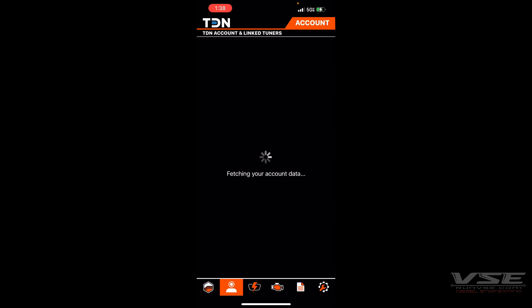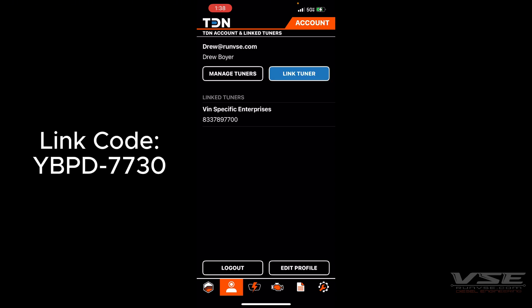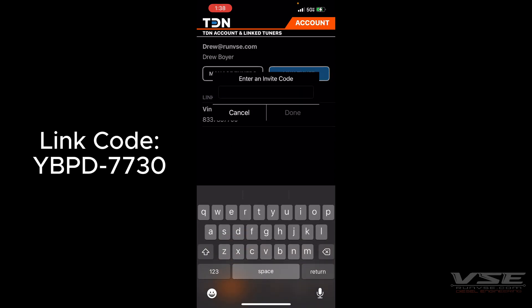Once you're logged in, you will see the background change to our VSE orange. From here you can link your tuner — I will put the code on the side of this video, but it is YBTB.